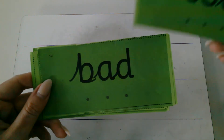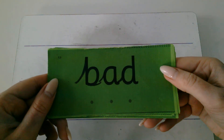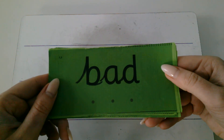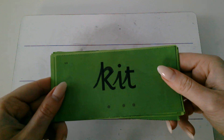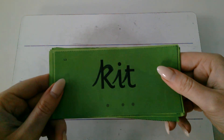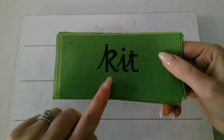Okay, now it's your turn. Fred talk. That's right. Bad. Fred talk. Kit. You might wear a P.E. kit at school. Kit.